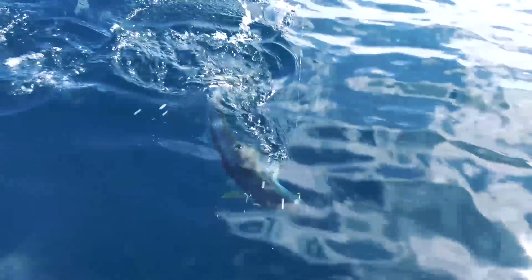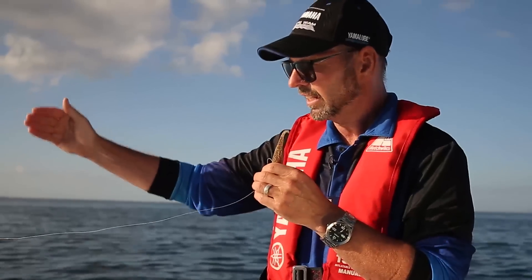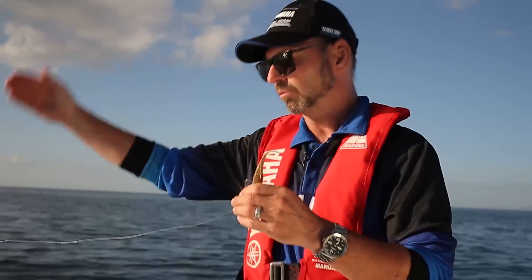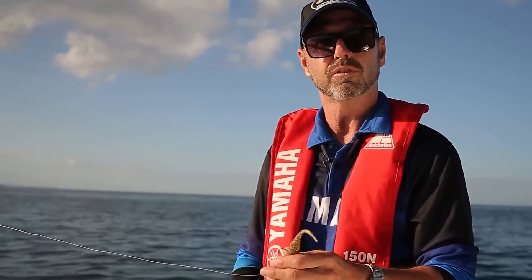So you're fishing in kind of a rectangle: you're casting out, letting it fall down, pulling it back towards you, and pulling it up — just repeat that cycle over and over again. Fish are going to hit your lure any time after it's hit the water; it can be just a couple of meters under the water, any time it's sinking, and any time you're pulling it across the bottom.